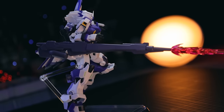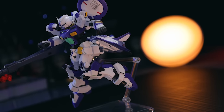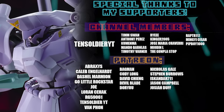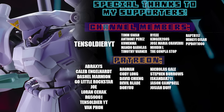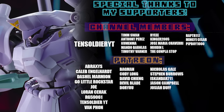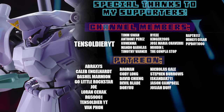Anyway, as always, thank you so so much for watching. I got mine through Baye — there will always be a link down there in the description if you do want one of your own. And I will see you next time. As always, this video would not have been possible without each and every one of you who watches my videos, and all of these awesome people who help out on the channel memberships and over on Patreon — including 10 Soldier YT, Abraxas, Caleb Engelhart, Dashiell Marmion, Go Little Rockstar, Joe, Lauren Seahack, G95061, 10 Soldier YT again, and Van Fawn.